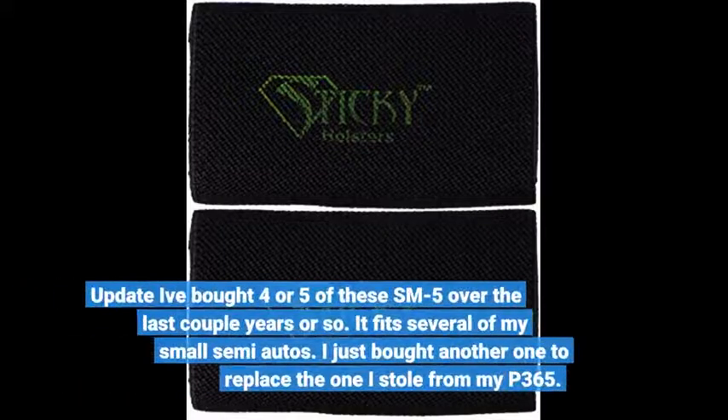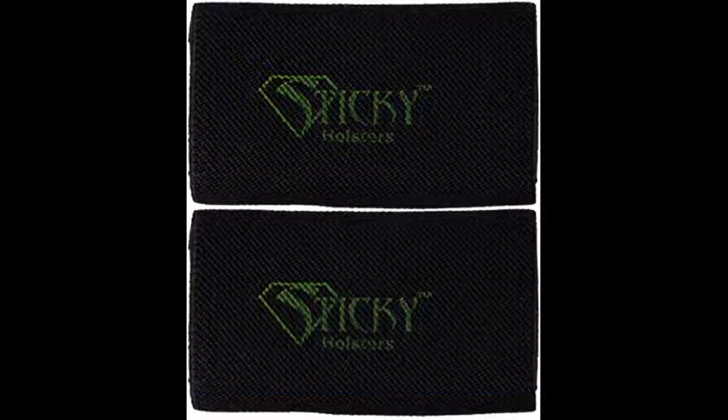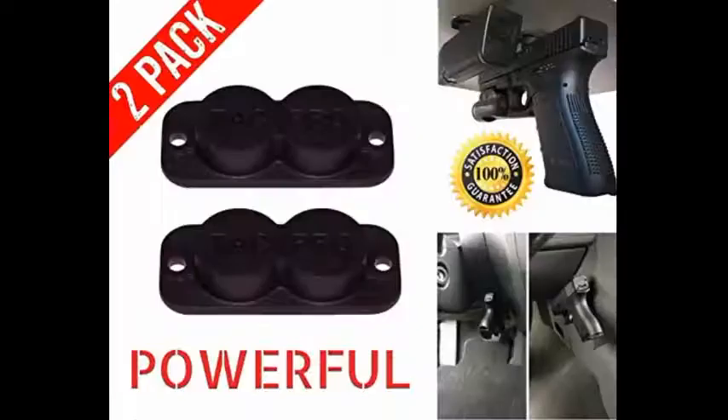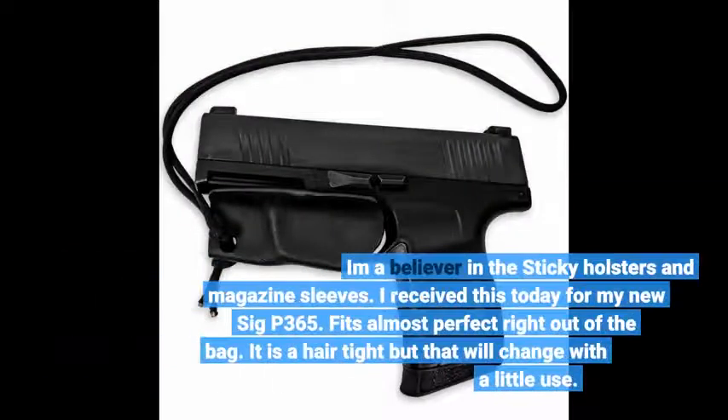Update: I've bought four or five of these SM5s over the last couple of years. It fits several of my small semi-autos, and I just bought another one to replace the one I stole from my P365. Just like the other SM5s, it fits my P365 like a glove — I have a Kahr CM9 and the SM5 fits it perfectly too. I probably have over a dozen sticky holsters in several different sizes, not to mention other sticky products. All have been very well made except for one that wasn't quite up to quality standards, which I fixed myself in a couple of minutes. I'm a believer in sticky holsters and magazine sleeves.